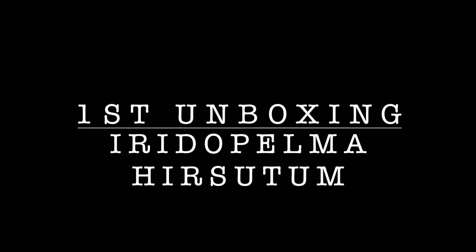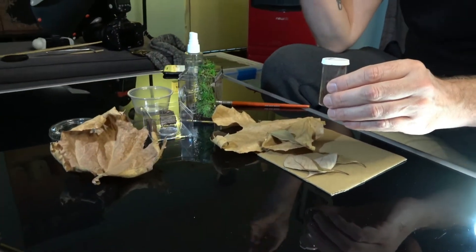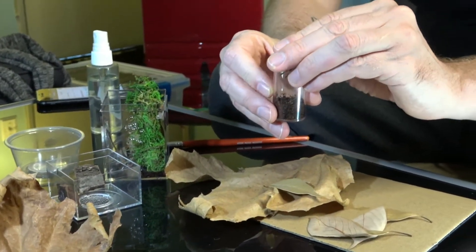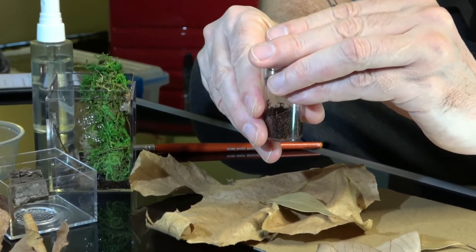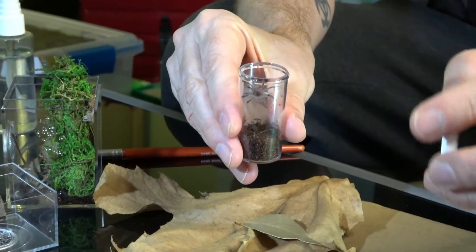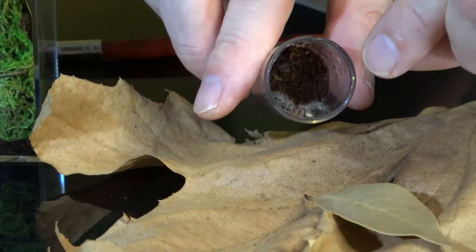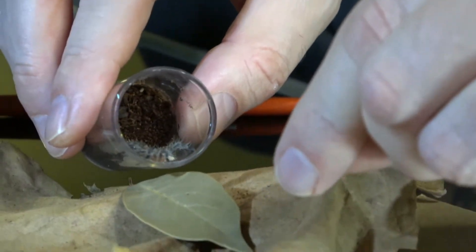We've got Iridopelma hirsutum, and like I said, that's a tree spider — a tiny little baby. That's gonna look beautiful. Ideally, what I would like to do is put her on one of these leaves so I can take a picture and then just put the leaf in there. We'll probably feed her maybe tomorrow. I've got some house flies and these guys love it. They can be pretty jumpy — these tarantulas can actually jump — so I'm going to try to take it easy and hopefully get her out smoothly and take some pictures too.